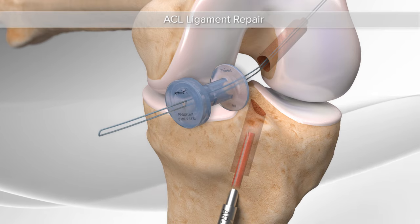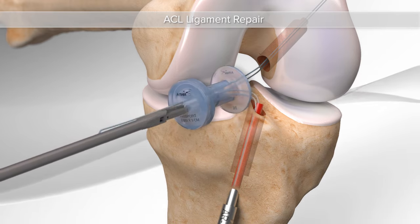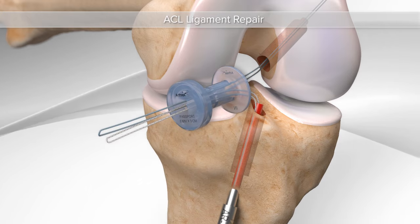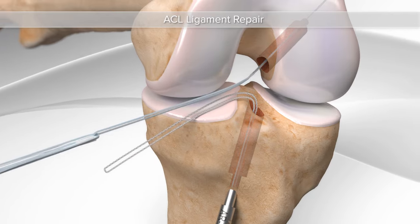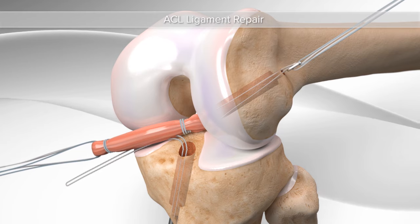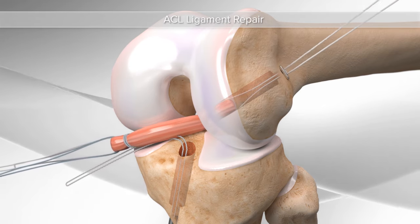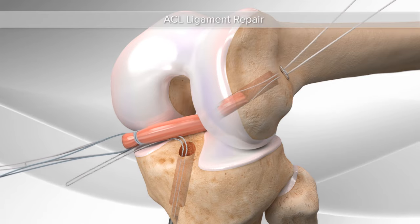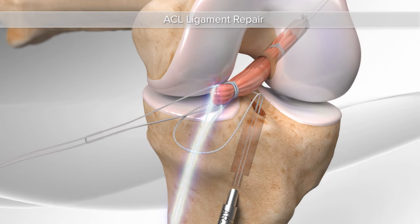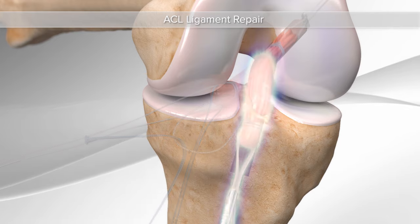A suture is passed through the drill sleeve and through the previously created space. The drilling and suture passage steps are then repeated in the tibia. These sutures are used to pass the pre-sutured graft that will ultimately replace the ligament. The suture with the button in the femur helps pull the graft through the femur. Additional sutures are placed on the graft and then the sutures from the tibia pull the graft into the tunnel in the tibia.